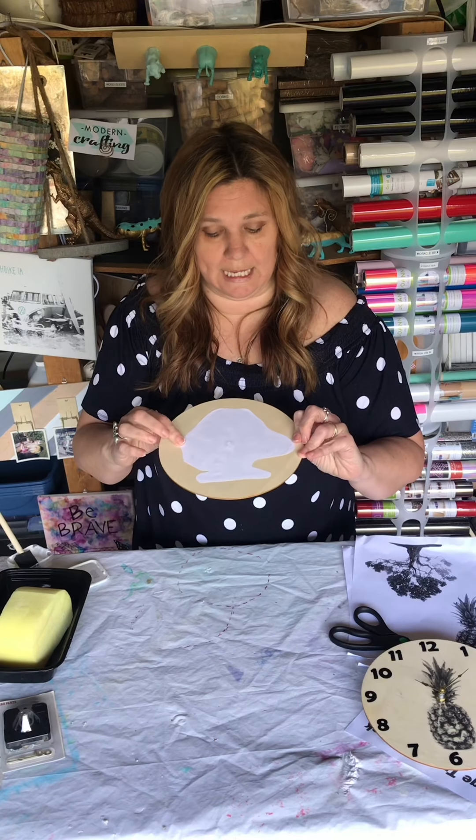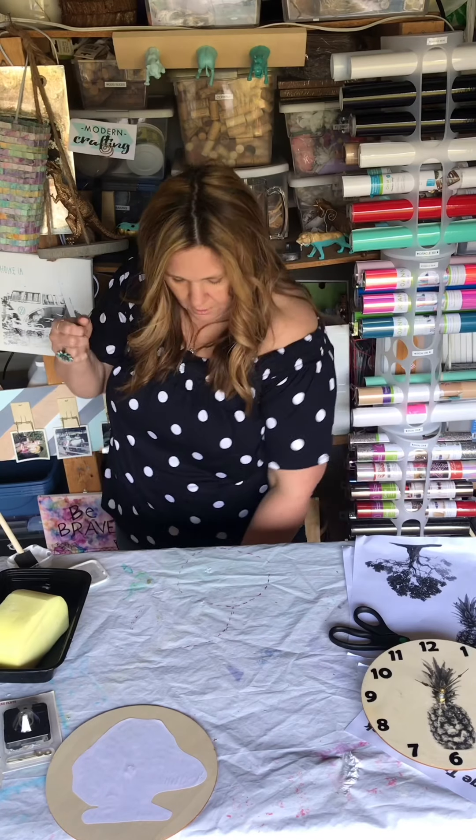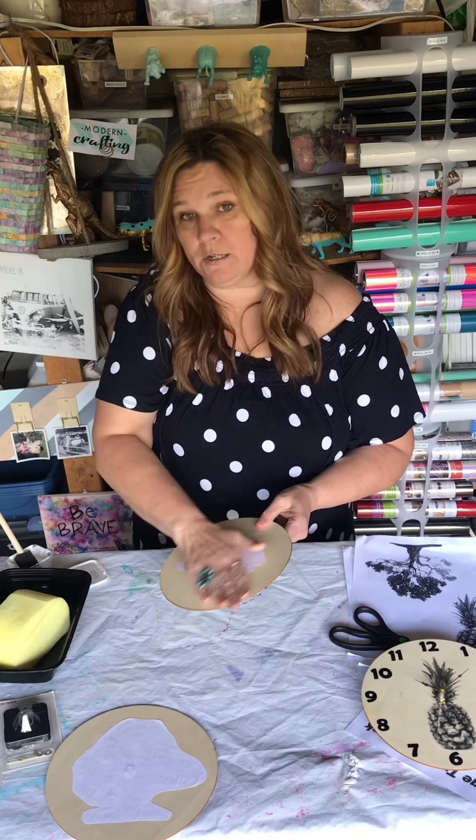You are going to need this to be completely dry for it to work. Set it aside for a couple of hours, put it in a warm spot, or use a hairdryer. If you attempt the transfer while it's at all damp, it's not gonna work. Here's one I already did — it's already dry, so this is what it looks like.